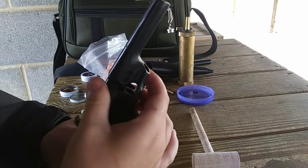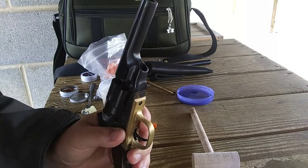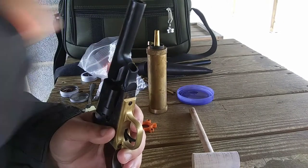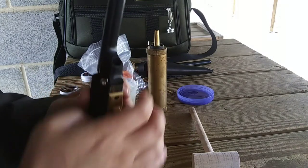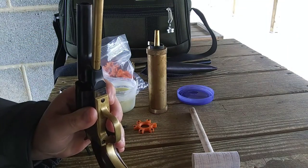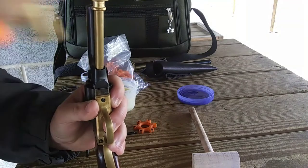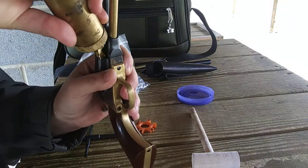Of course we got to load the Pocket Police, so we're going to go ahead and put it on half cock. I'm going to load it with 15 grains of black powder, then go ahead and use a .380 round ball. I'll grab my rammer, put it through the slot, grab the hammer and hit it on in. Then you just repeat the process four more times.